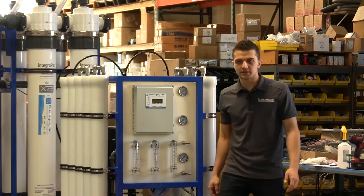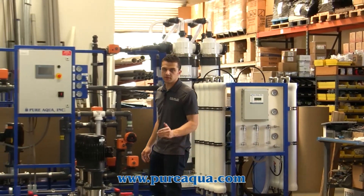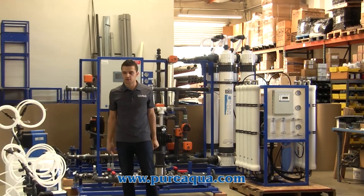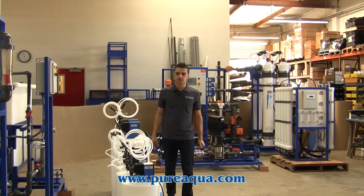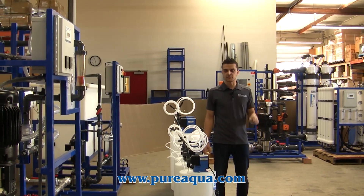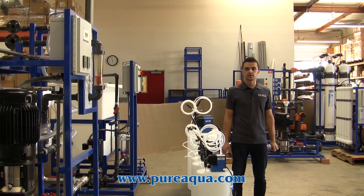What's really neat about this particular application is that the customer approached our sales team with a concern about not meeting their local discharge requirements, and we offered them this particular setup. Our overall recovery is about 80%, and the customer's return on investment is about one year. The environmental impact we're making with this setup is really significant, and more importantly, we are giving the customer value for their investment.